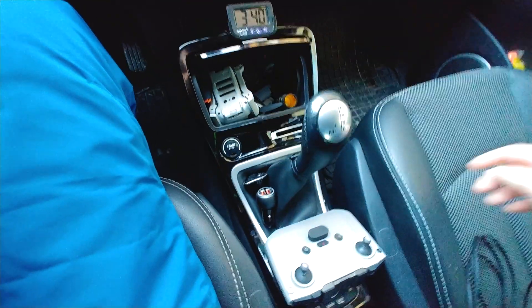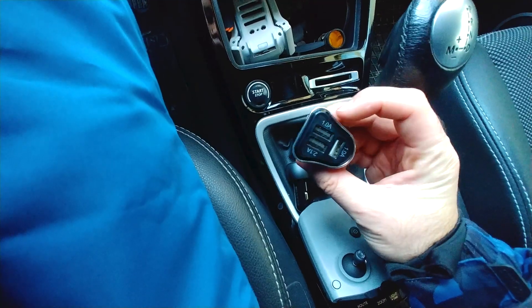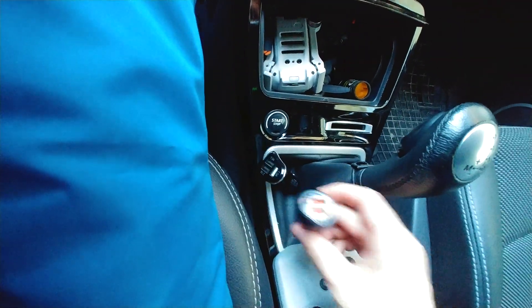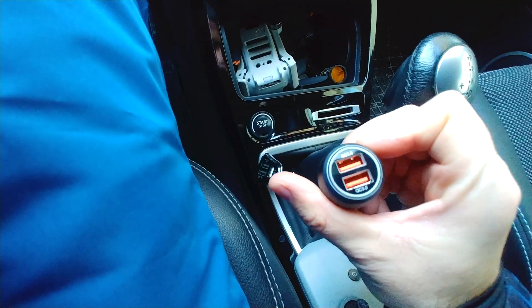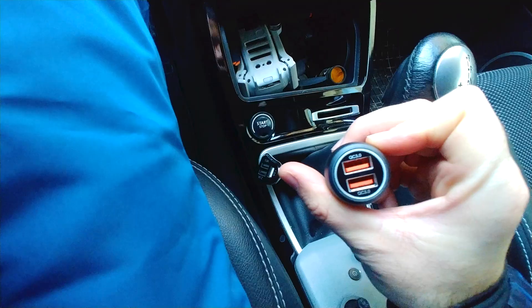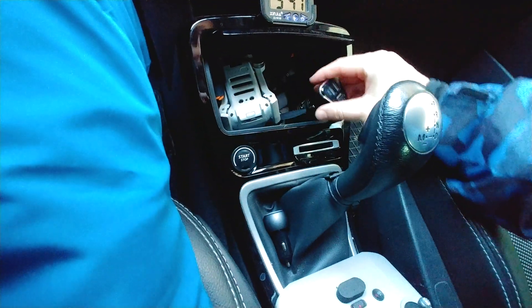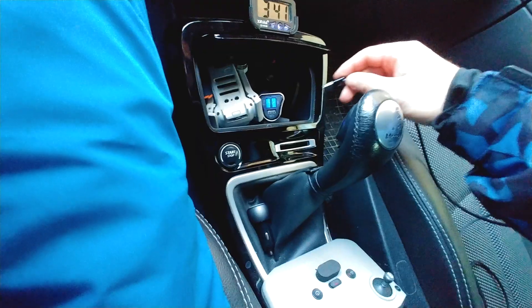Here's the DJI Mini 2. Inside the car I have a slower charger — 1 amp and 2 amps — and a faster one which gives 3 amps, a quick charger QC3. The LEDs' flashing speed will tell us if it's using a quick charger or a slow charger.